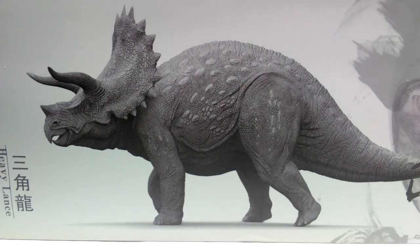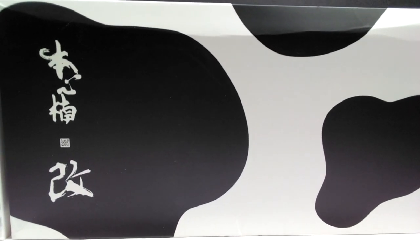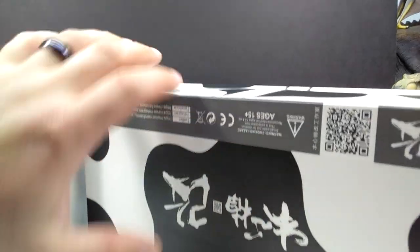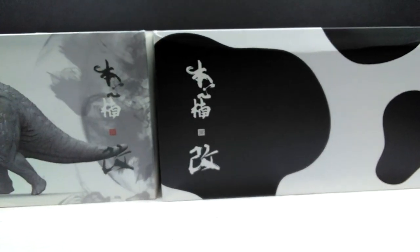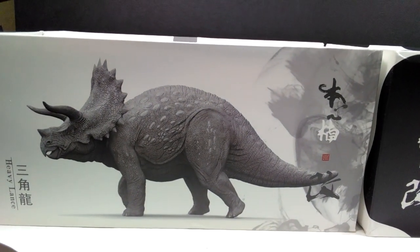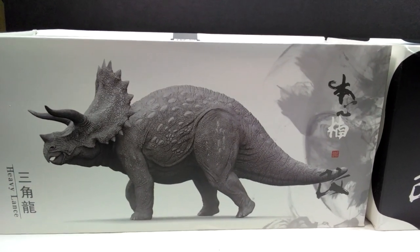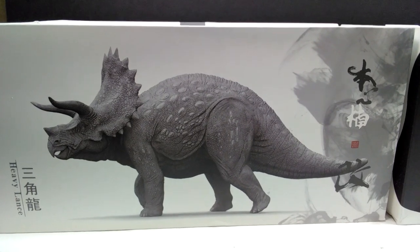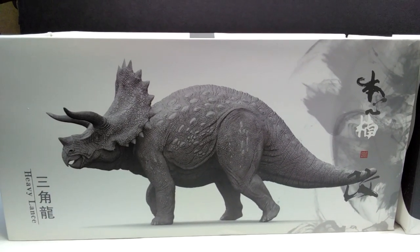One variant doesn't tell you anything about the paint application just from the box, so you'll have to wait to see it. But the other box looks very cow-like, which should be a pretty good indication of the paint scheme. The cow version box doesn't have any image of the triceratops at all - it's just an empty cow-patterned box. I already have the cow-like version out, and I wanted to wait for the other one to review both together. The cow version arrived a day or two ago and is absolutely incredible, but this other version may be one of the coolest looking paint schemes I've seen on a triceratops in a very long time.